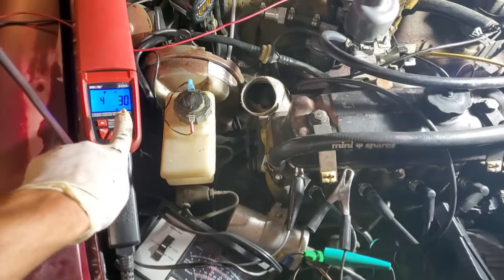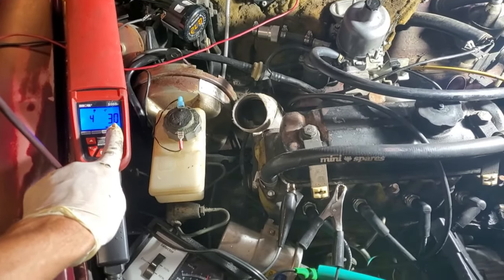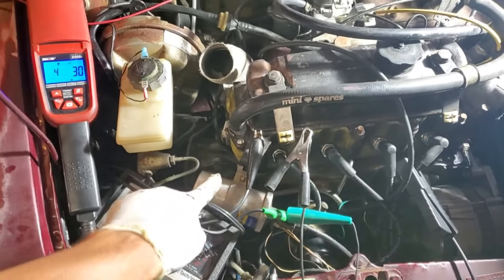I've got it running and the dwell angle is only 30 degrees out of what should be 55. I need to go ahead and adjust the dwell to get more coil charge time.